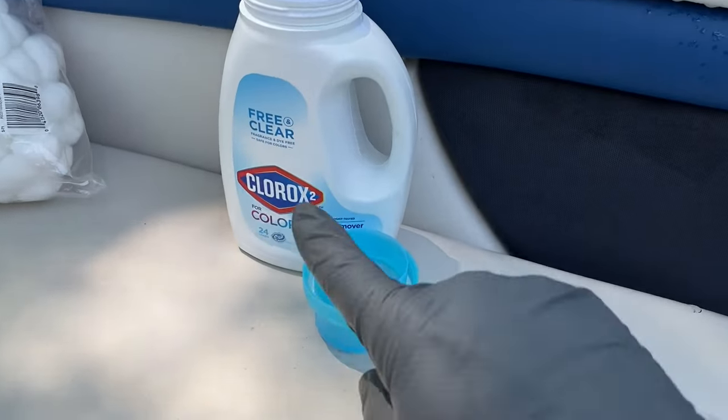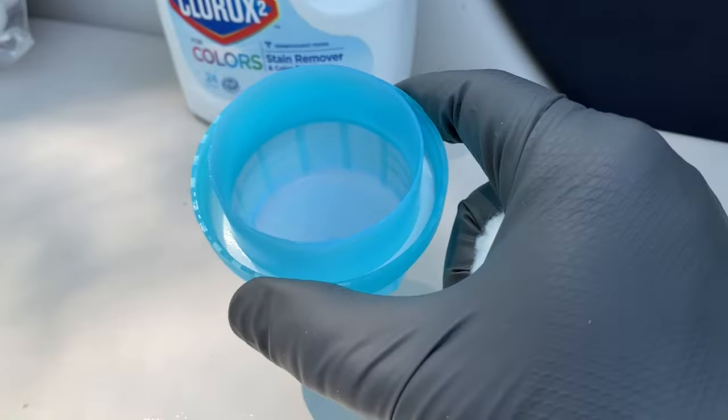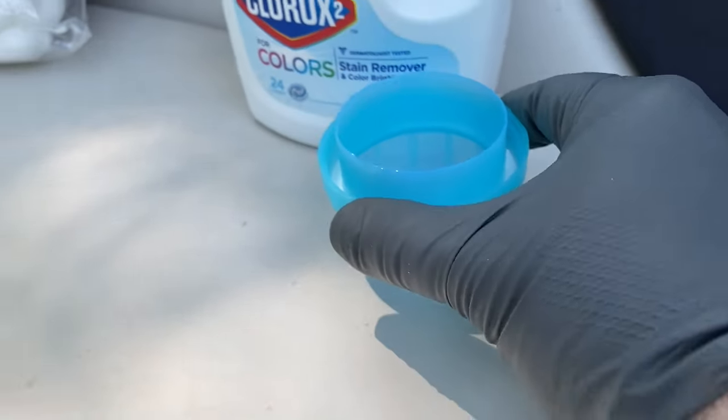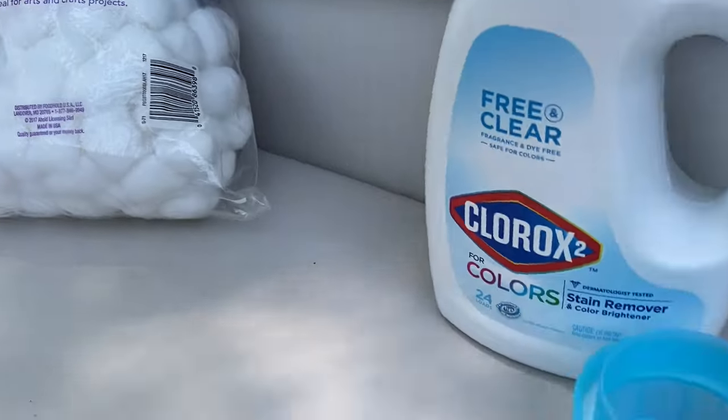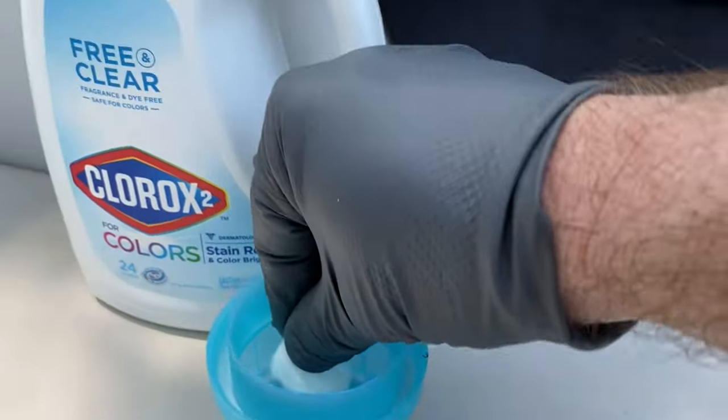You're not supposed to use bleach on this, but I keep hearing that bleach is the only thing that gets rid of these mildew spots. So I was thinking maybe just a little bit of bleach in areas that are not right next to a seam. The only bleach we happen to have is this Clorox for Colors Stain Remover and Color Brightener. I put a little bit of it in the cap, it's kind of globby. Got myself some cotton balls, and here's that flat cushion that the stains just won't come out of. It's kind of far from the seam, so I'm thinking I'll stick in here and see what I can do.